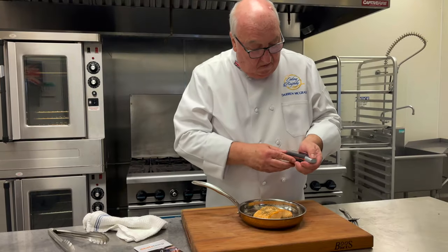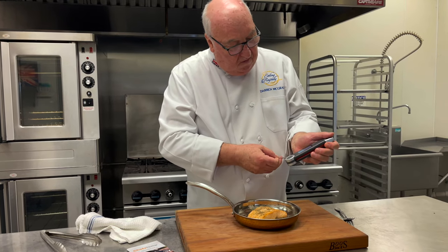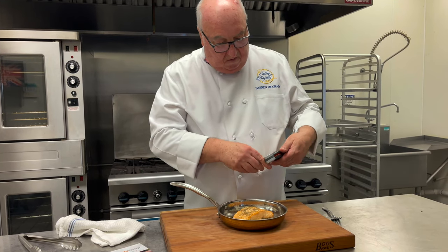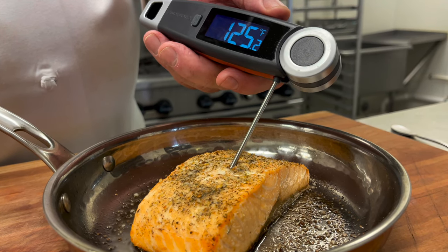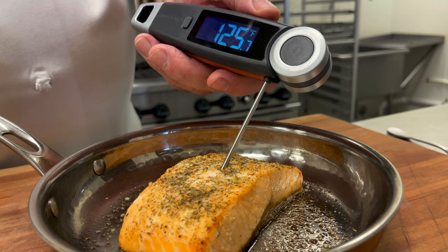At about 10 minutes we can pull it out. Take a look at the internal temperature with the Final Touch X10 — look at that. Perfectly cooked salmon. It gives the temperature in one to three seconds.